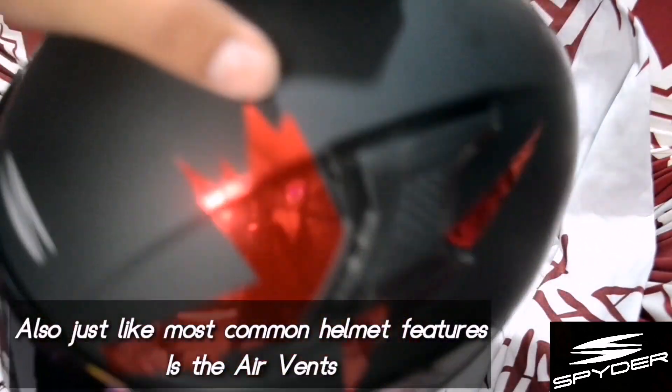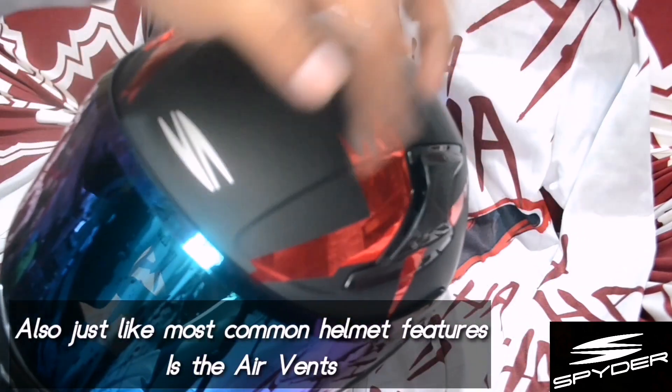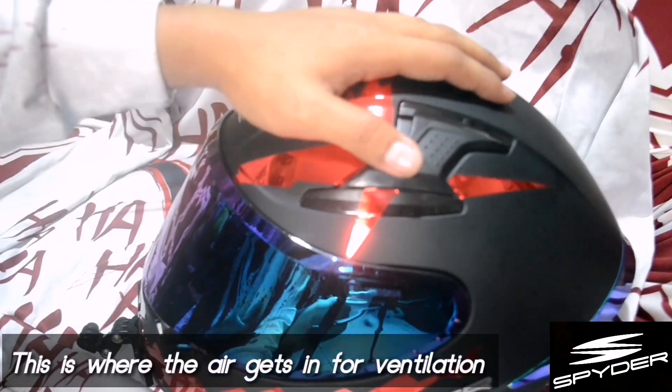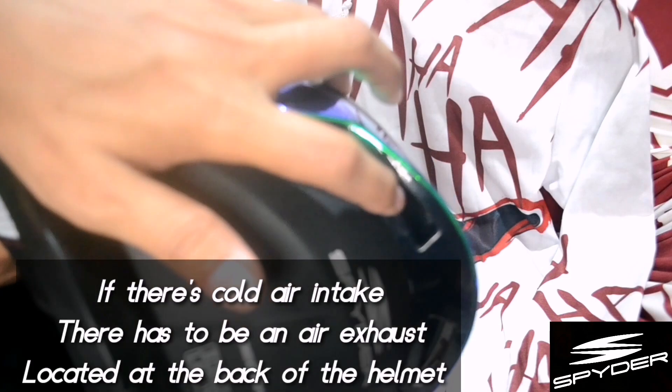Also guys, take note of the air vents. Air comes in through the air intake so the inside of our helmet stays cool. Of course, where there's an intake, there must be an exhaust, which is at the back of the helmet.